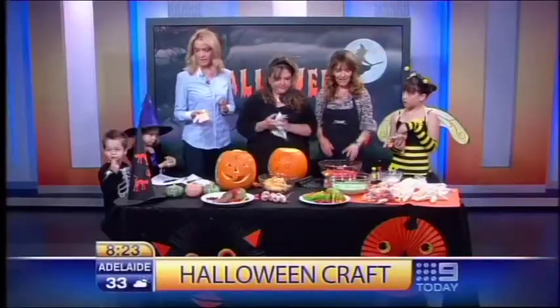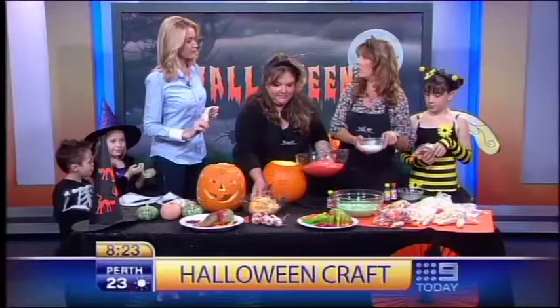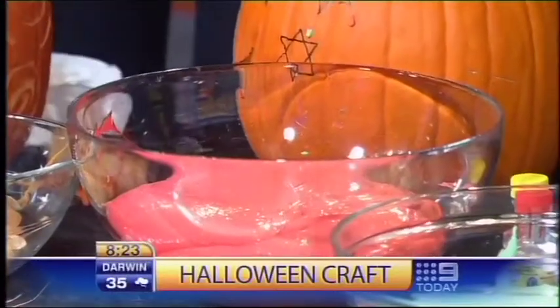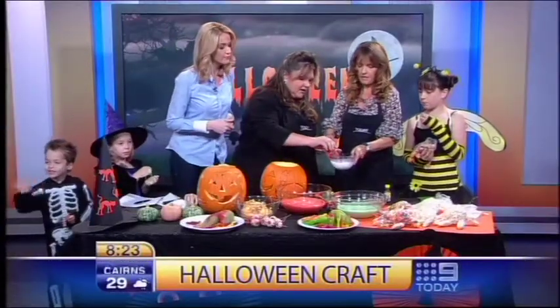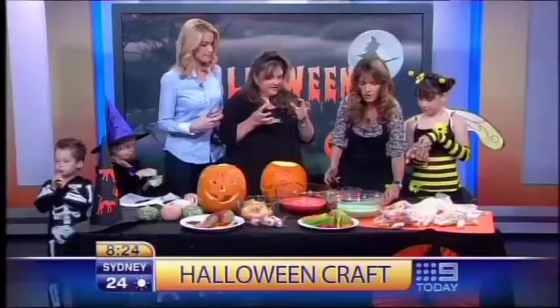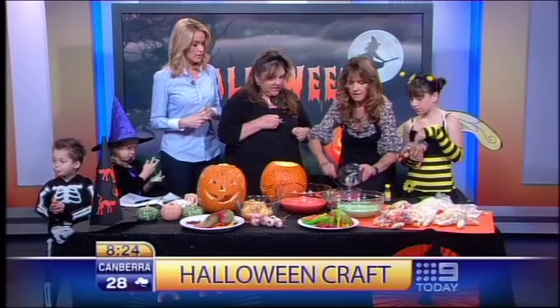Now we need a bit of slime! We're going to show you how to make this gorgeous slime. All you need is a mixture of craft glue and water, plus an ingredient called borax, also dissolved in water. Pour food colouring into the craft glue and water mixture to give it a really lovely strong fluorescent colour. Once you put the borax in, you'll see it congeals really quickly.